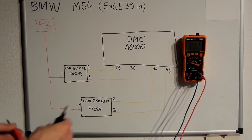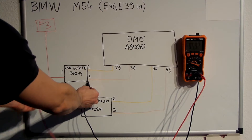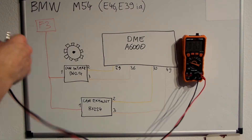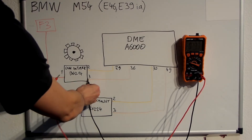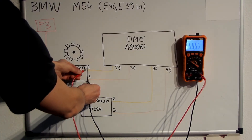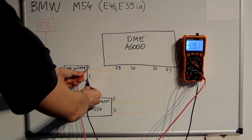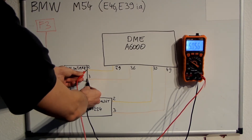The way the sensor works is very simple. It gets battery voltage on pin 1, 5V on pin 2, and ground on pin 3. When metal is in the proximity of the sensor — like a camshaft gear — we should see 5V on the signal wire being pulled to ground. Otherwise, 5V DC reference voltage should be maintained.